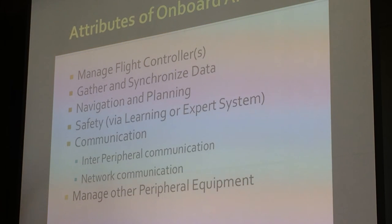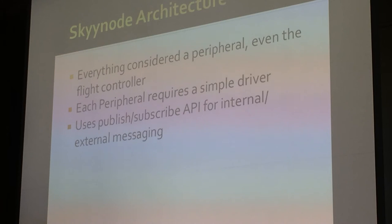What should the onboard AI be able to do? It should be able to manage flight controllers — and I say controllers because you can manage several; if one fails you can move to another. It needs to gather and synchronize data, deal with navigation, planning, and safety via learning or expert systems, handle inter-peripheral communication, network communication, and management of peripheral equipment. It's a pretty big laundry list that the onboard AI has to fulfill — we're basically taking control of most systems, even the flight controller.